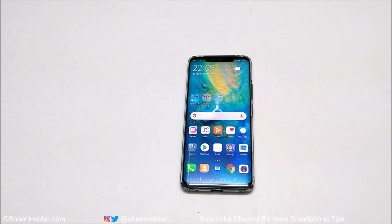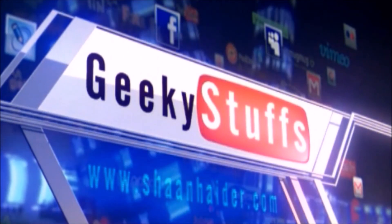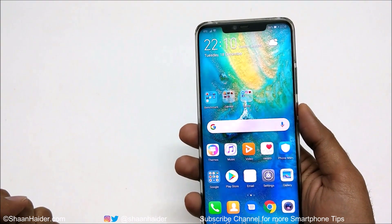Hey guys, this is Sean Heather and in this video I am going to show you six different methods how you can capture a screenshot on your Huawei Mate 20, Mate 20 Pro, or any of the Huawei smartphones. So let's start.